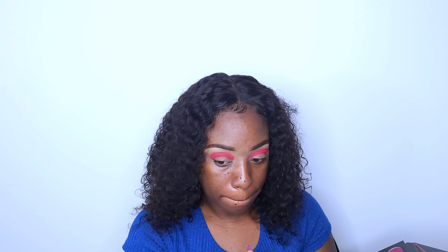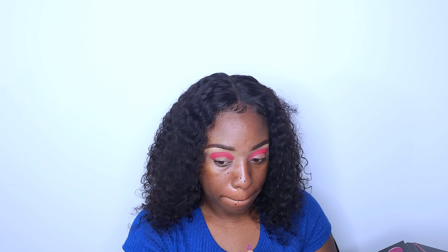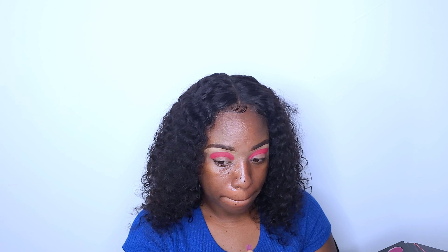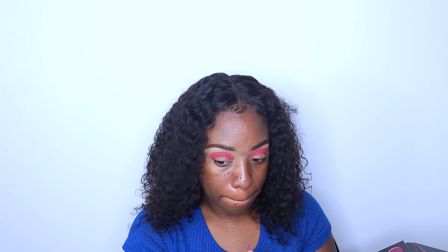Let me know if you guys are feeling this look so far. I am just going with the flow — I have no idea what look I'm going for. I am just randomly doing my eyes with no idea whatsoever.